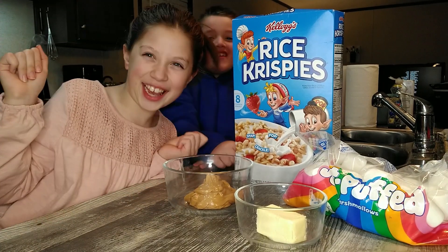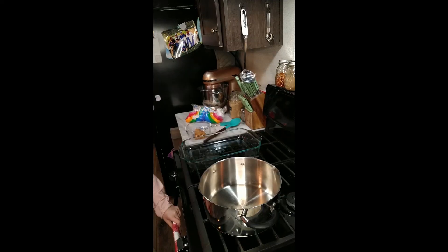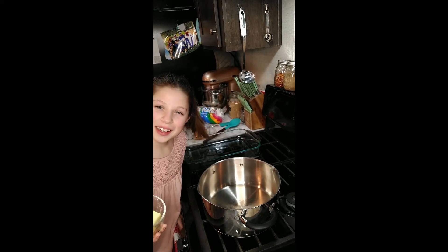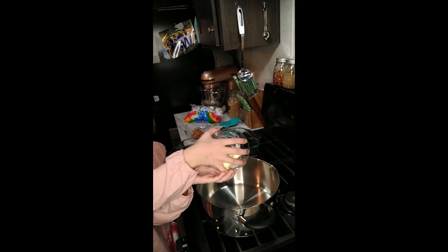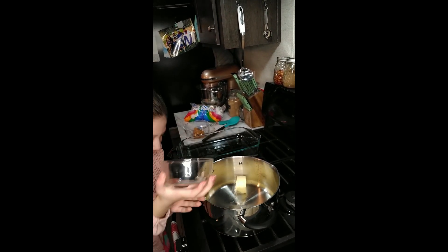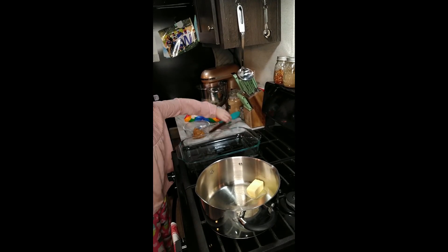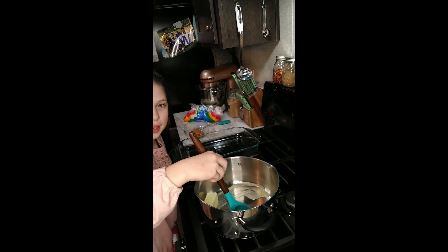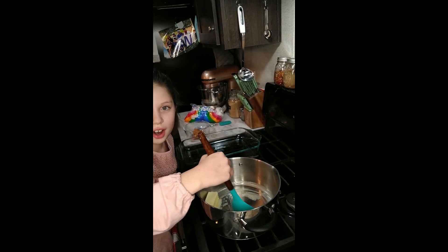So let's get started. On medium-low heat we're gonna heat our butter. Now we got that, we stir and mix until that butter melts with the heat.